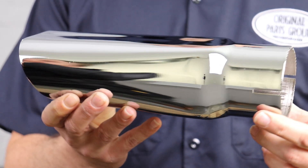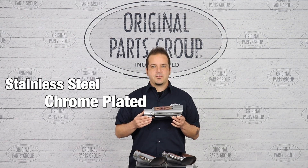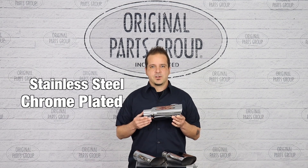Originally designed for vehicles equipped with the SS package, these were a very distinguishing feature below the rear bumper. Each tip is manufactured with stainless steel and chrome plated just like the factory originals, for a bright finish that'll last for years.